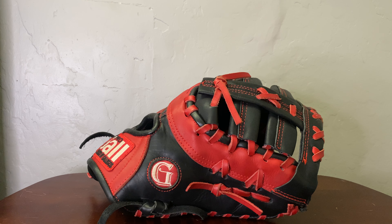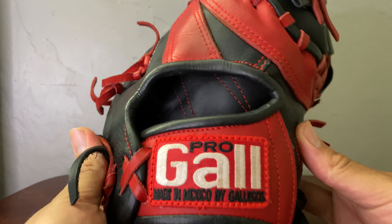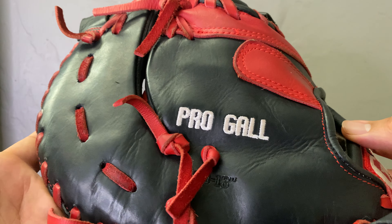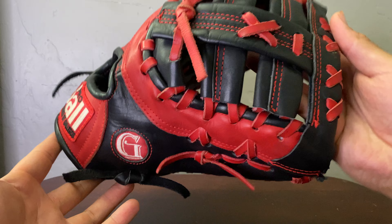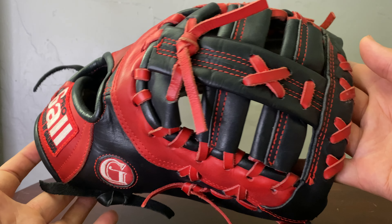What's up guys, new glove here to review so let's get into it. As you guys can see, this is not your typical glove review — this is not a Rawlings. This is going to be a different glove. This is a Pro Gal, made in Mexico by Gallegos, as you can see right there. This is the first time I've seen this brand as well — Pro Gal — but I feel like it's very similar to a Rawlings Barraza that I may have uploaded before.